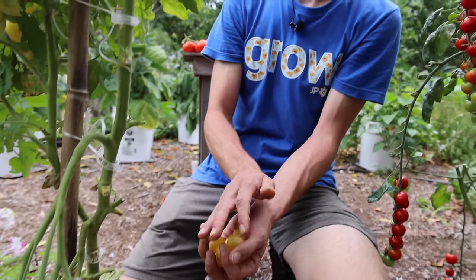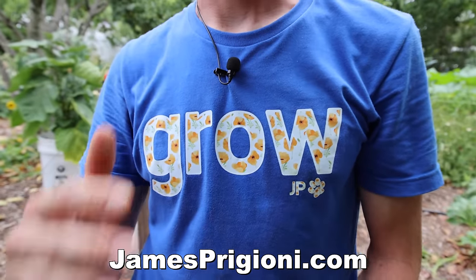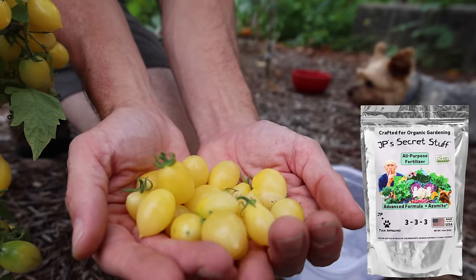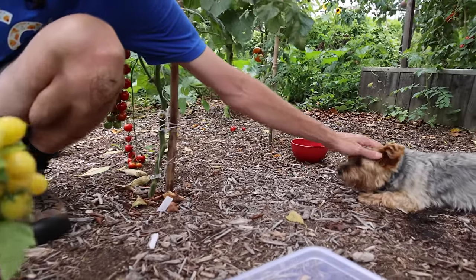Me and Tuck wanted to mention — check out some of the merch at jamesprigione.com. Grab a Grow shirt or a Gardening's Life shirt and be part of the team. Also check out some of the fertilizer if you want to grow healthy plants like we're growing here — that's the fertilizer we're using for most of these plants.